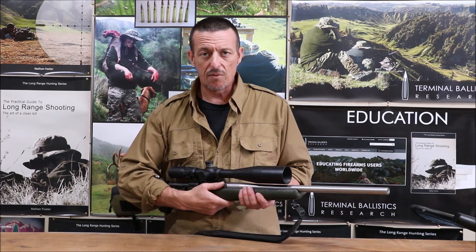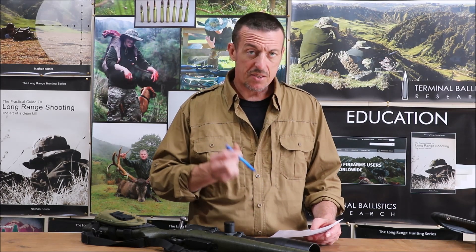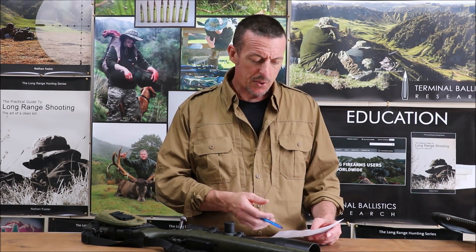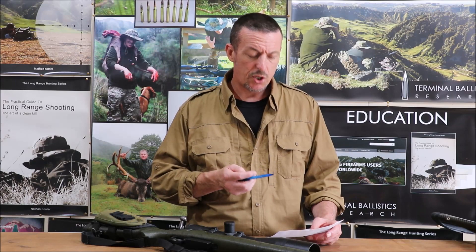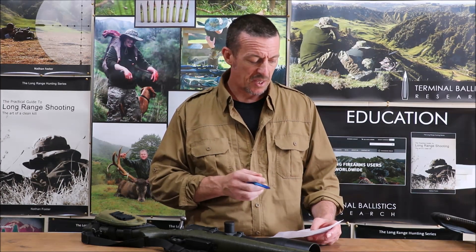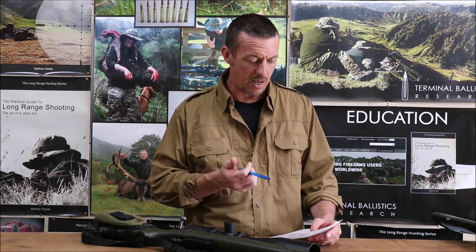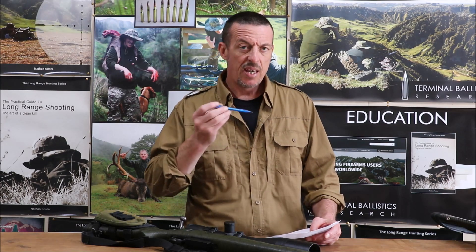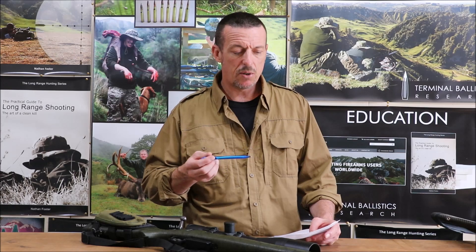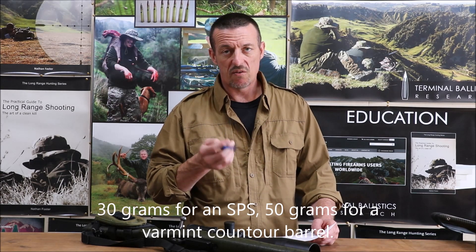As you bring the rifle length shorter, it subjectively feels different. The closer you come to 20 inches, the easier the rifle feels to handle. The SPS sporting barrel has a muzzle diameter of about 0.665 to 0.675 inches and weighs generally about 2.25 pounds on its own. The Sendero barrel is a 26-inch barrel with a muzzle diameter of 0.825 inches, and those barrels weigh around four pounds. For docking a barrel, budget about 50 grams per inch removed — roughly 0.1 of a pound.